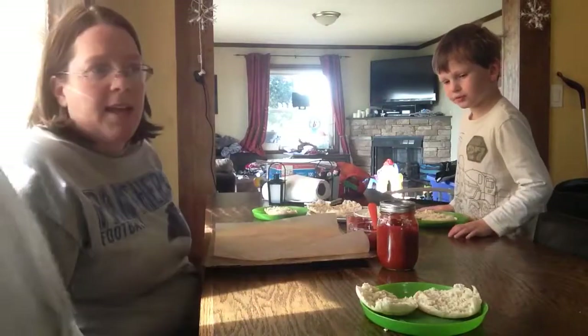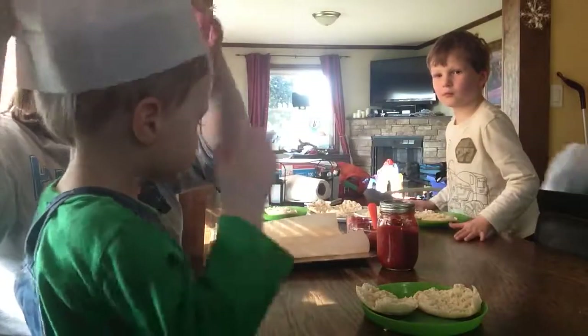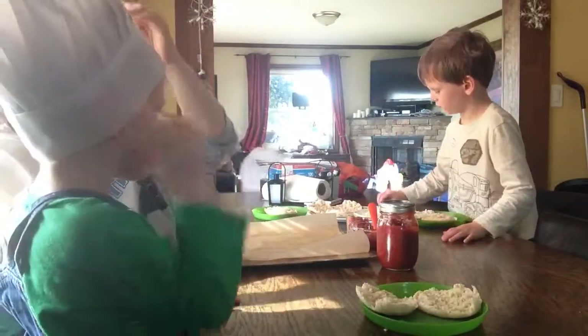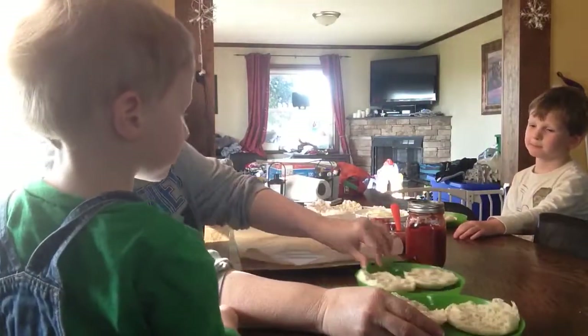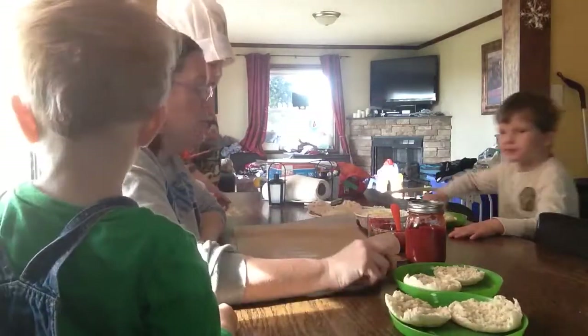All right, today has been a fun day of mommy adventures while daddy's at work. And I thought what would be fun tonight is to make our own pizza.